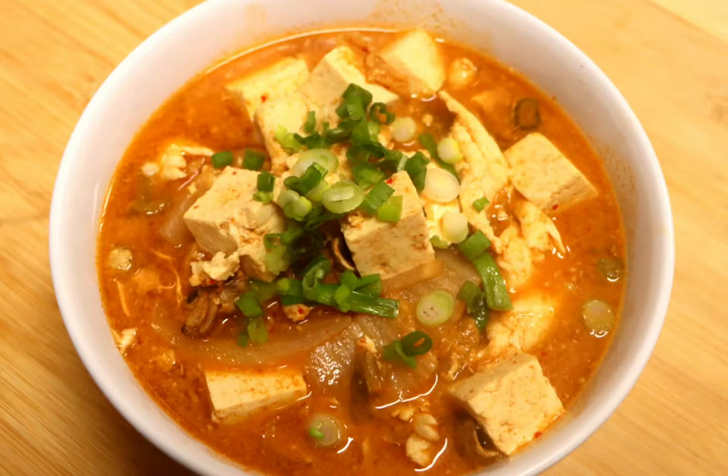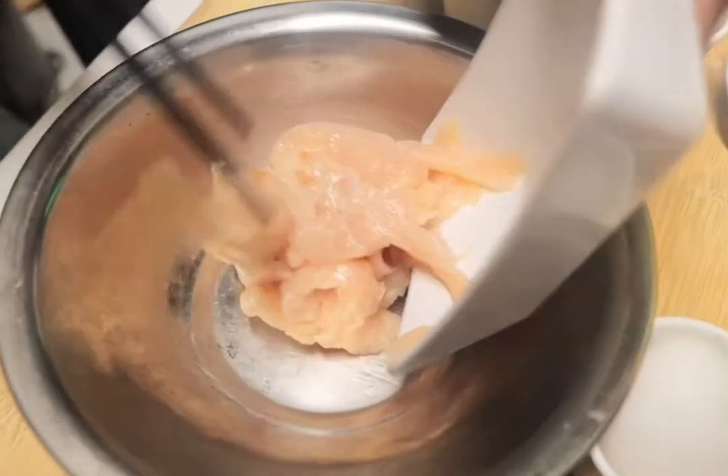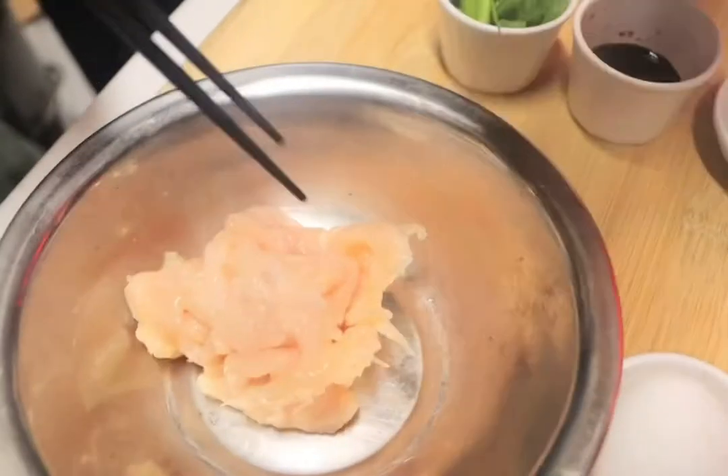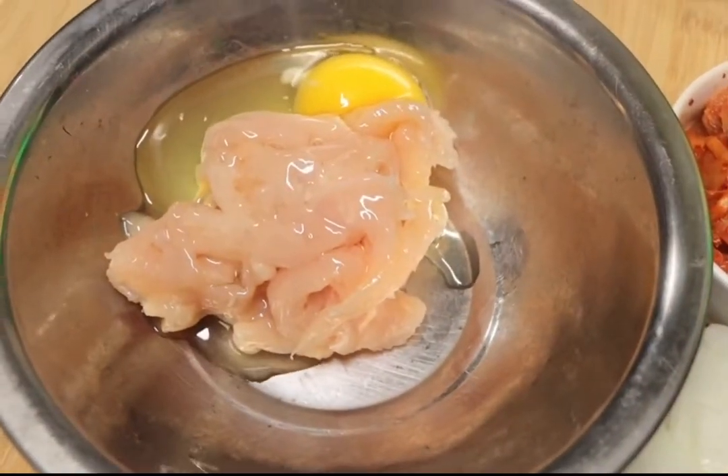Hi guys, today I will show you how to make kimchi ramen. The kimchi ramen is a spicy Korean ramen with kimchi, mushroom, egg, chicken or pork, onion, egg noodle, and tofu.